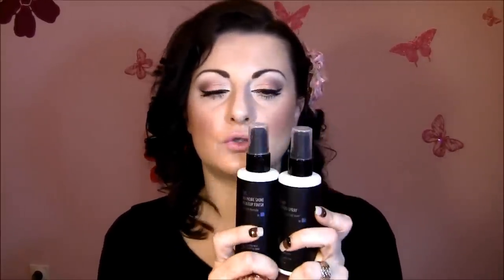They sell two finishing sprays in one kit. This is the No More Shine oily skin formula and makeup finishing spray, and the original makeup formula — and it came with a travel-size bottle. The bottles are really nice, and I love the small one because you can put it in your purse and take it everywhere. This is 180ml finishing spray, 16 hours ultra-fine long wear.